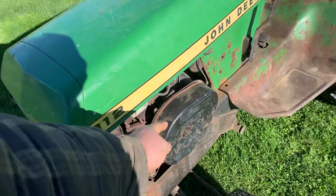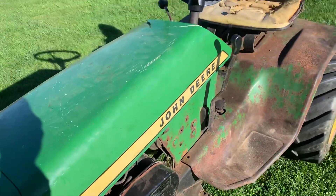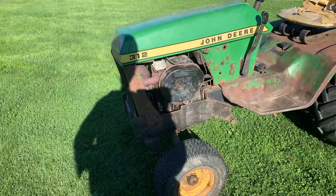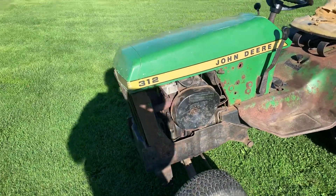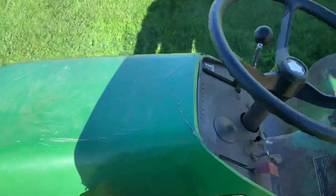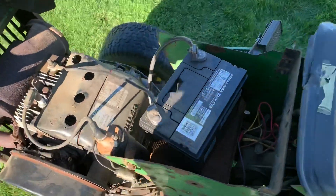This right here is your air filter. You take this wing nut off, take your filter out, clean it, put your filter back on. I do not advise running it without an air filter — you can, but you're just going to have to rebuild your engine a whole bunch of times.